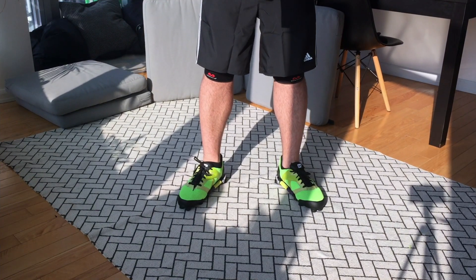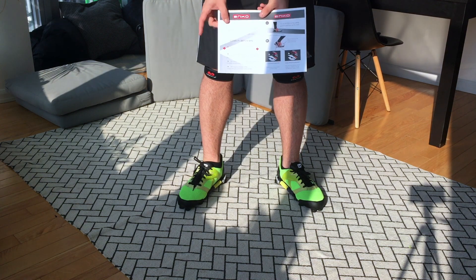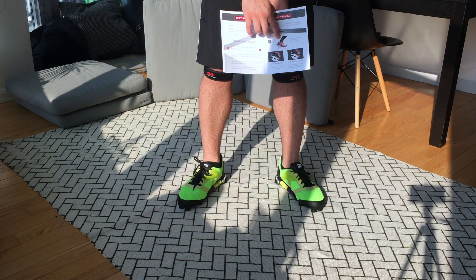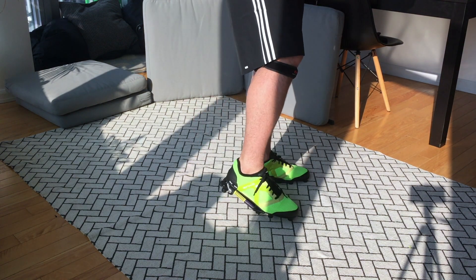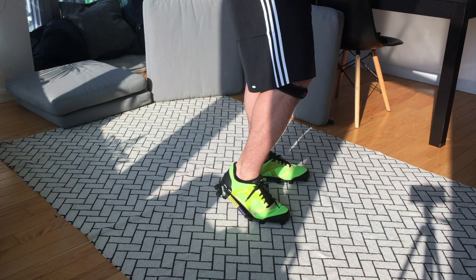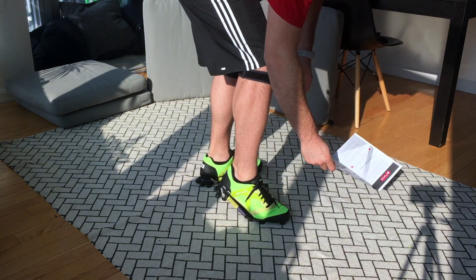Actually, there is a user manual, and on that user manual the way to switch from walking to running is explained. I need to bend the forefoot with the maximum weight on the toes, and then just do the switch. Let's see if it works.